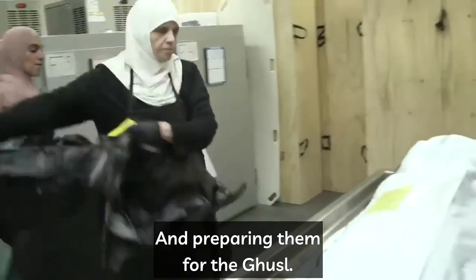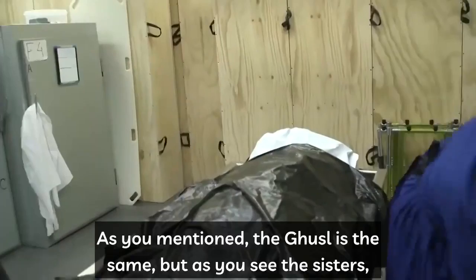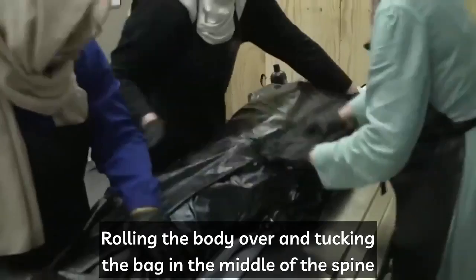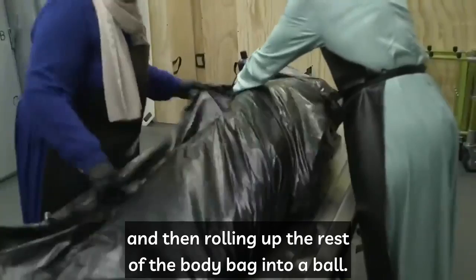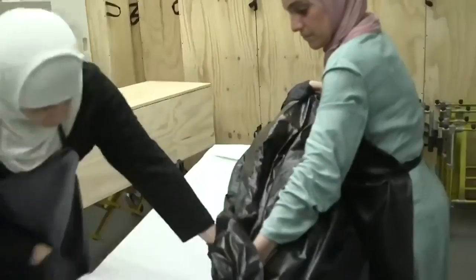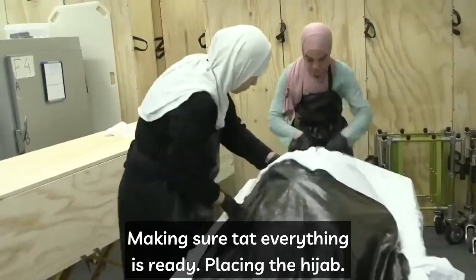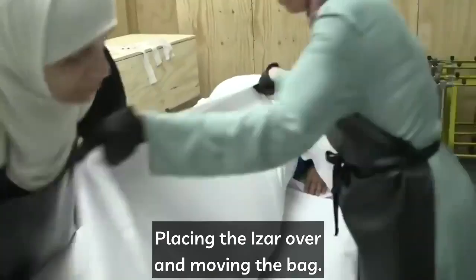The sisters remove the deceased from the fridge and place her onto the wash table, preparing her for the ghusl. As mentioned, the ghusl is the same, but the sisters have made the outer cover much longer and larger to cover the sister more fully. They roll the body over, tucking the bag in the middle of the spine, then roll up the rest of the body bag into a ball to protect from any leakage and dispose of it. Once washing is done, they place the sister on the shroud, placing the hijab, the shirt, and the izar.